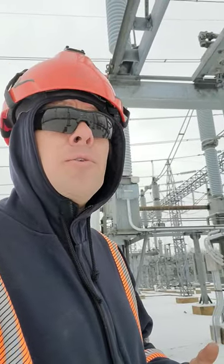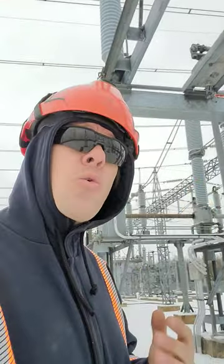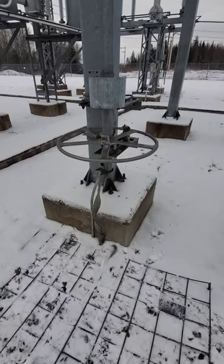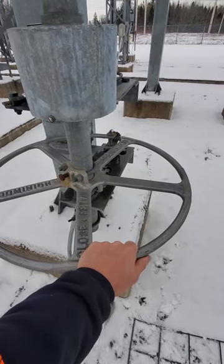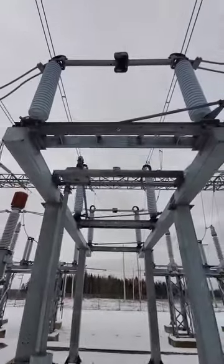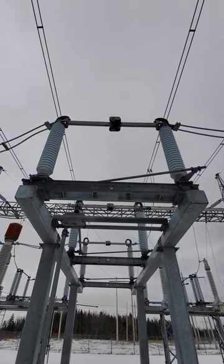In a recent video we were doing some switching in a 138 kV switchyard, and there were quite a few comments asking about that metal grid underneath my feet while operating the switch. As you saw in the video, rotating this metal handle with our rubber gloves actually turns those porcelain insulators and opens that 138 kV switch above our heads.